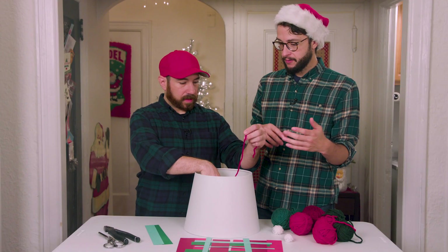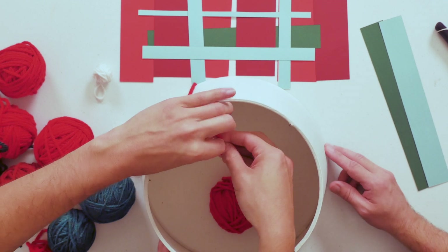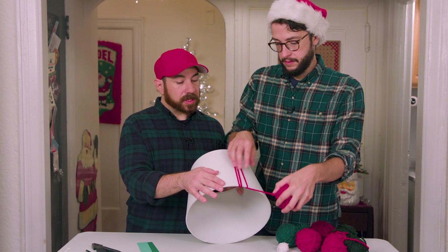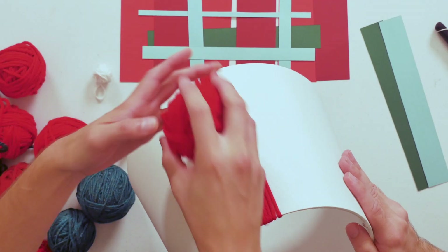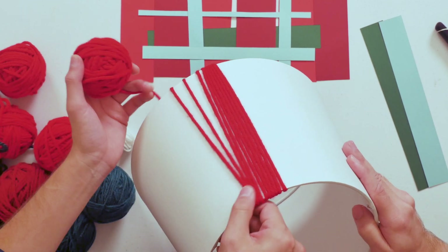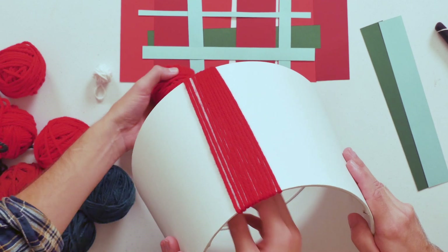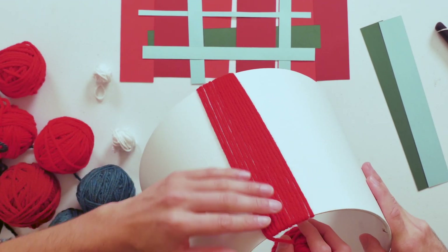So why don't we wrap the bright red first. I'm going to take it and tie a knot right in the middle. This is going to act as our base, so we want it kind of chunky, nice and thick, maybe about 19 to 20 times. And you can just gather as you go, push them together. You don't want to push them too close so they're bunching, but just so they line up right next to each other is great.